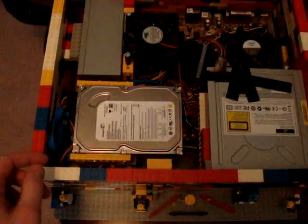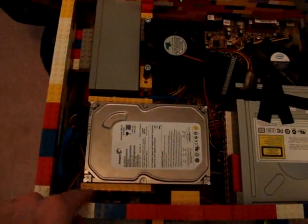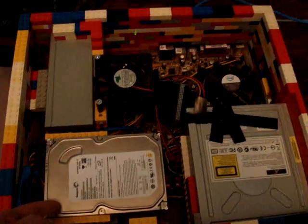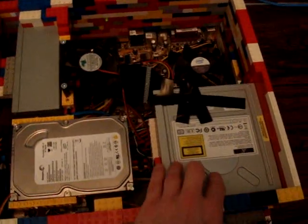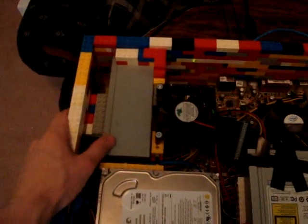All these parts in here are pretty secure because what I've done is taken these Lego pieces with the holes in the sides and actually screwed them into the hard drive holes and the CD-ROM holes, so it holds them pretty much intact. The power supply just seemed to fit perfectly with the blocks.